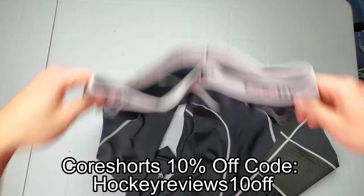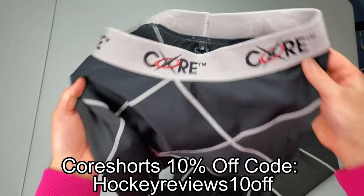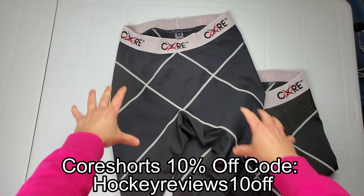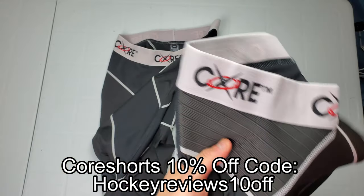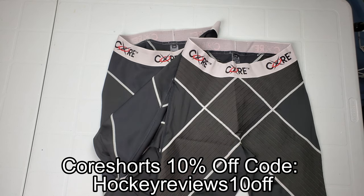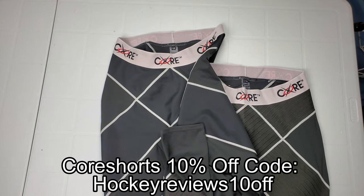If you want to support the channel and need a protective base layer for your groin and hips, check out Core Tech. This is the Pro 1.0 pants — not quite as restrictive, with a tight X-pattern. You might have seen similar from Under Armour or Bauer for hockey-specific ones. There's also the Core 3.0 which is a lot stiffer, and really helps protect the groin area and prevent overstretching. There's a discount code in the link in the description.